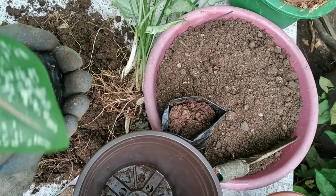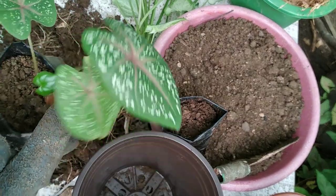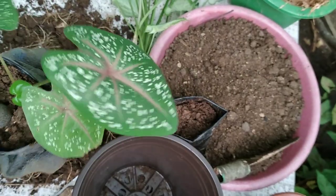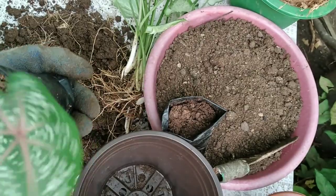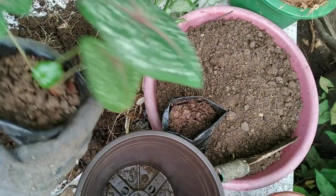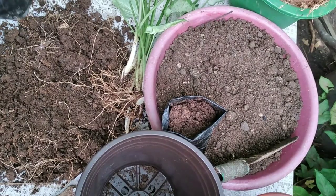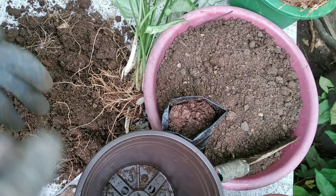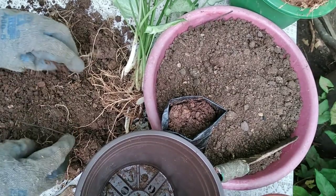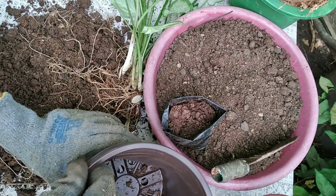And here is what I got — this came from a tuber, this is growth from the tuber which I tucked in the soil. Tubers will grow if you just put them in the right soil. Okay, let's now start planting them.